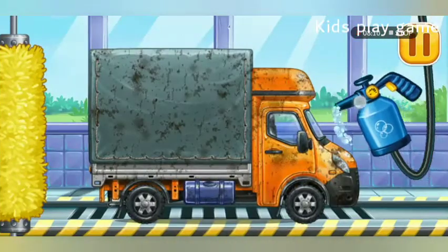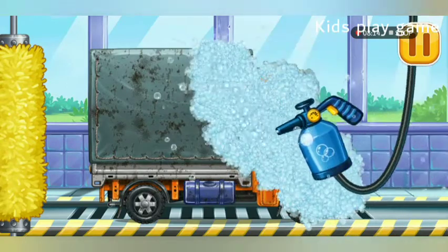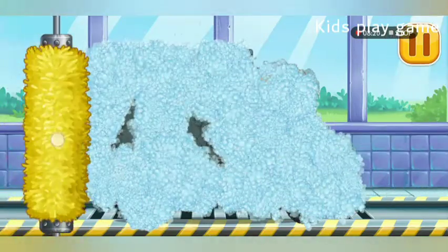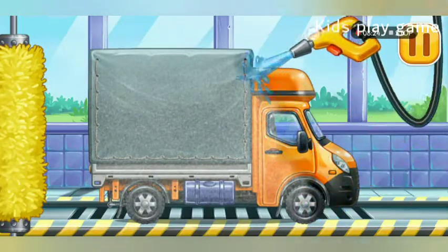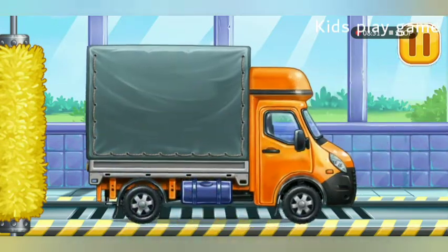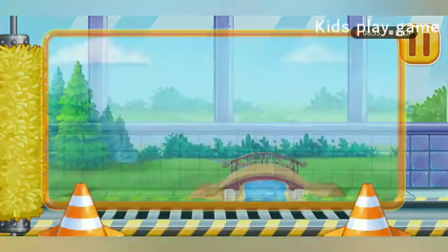We need to wash the Covered Truck. Hooray!